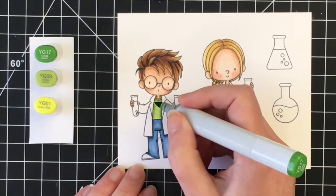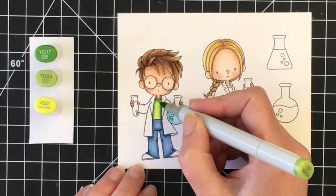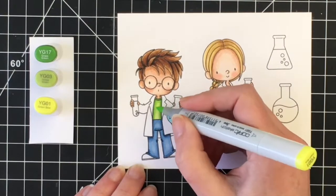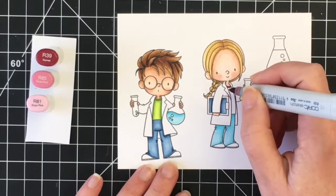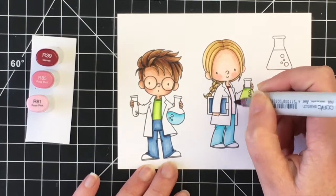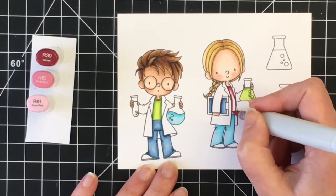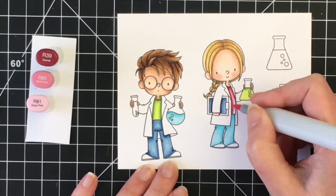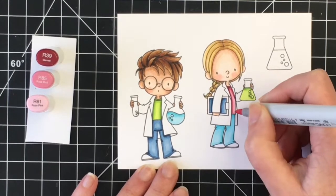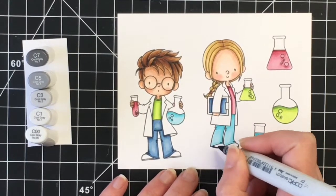I end up using the larger beaker images on the inside of the card. For his shirt I decided to do a green color — I'm using YG17, YG03, and YG01. I did go back over this a second time to bring out that shadow. I colored up a couple of those little jar images as well. Now I'm moving on to the pink for her shirt, using R39, R85, and R81.